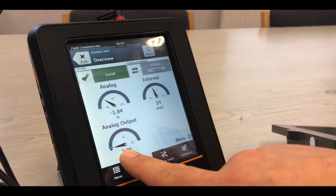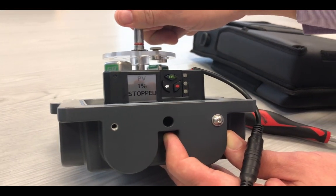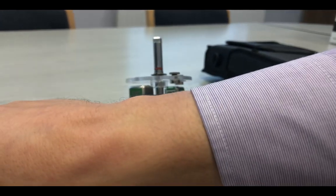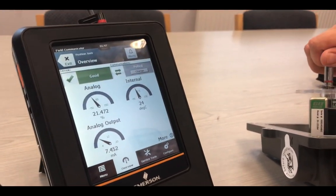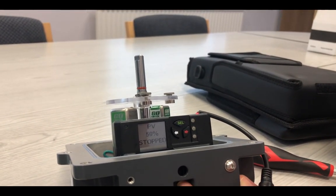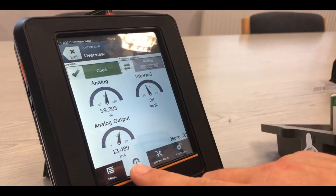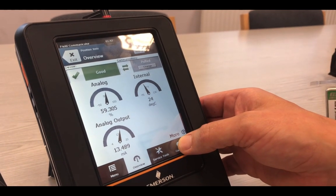We have now moved it back, so we are now at minus 1%, and that is why the indicator light is flashing. If we move the valve to 21%, we can see on the AMS Trex the resulting analog output in percentage and in milliamps. At 59%, we will see that the AMS Trex is refreshed and now we have the same information as that on the HART7 device.